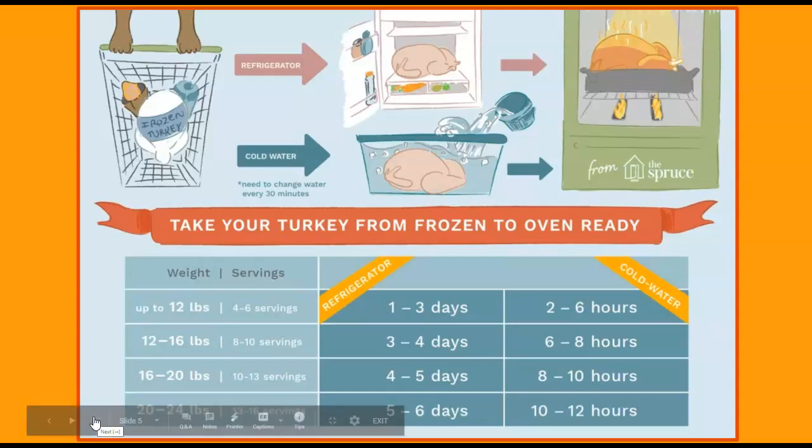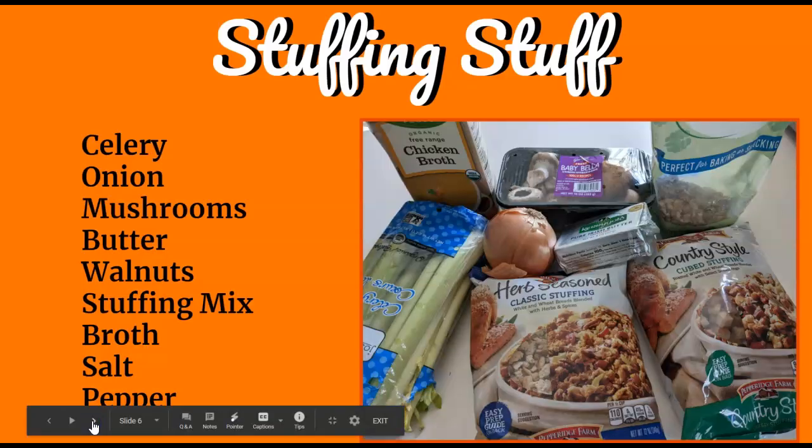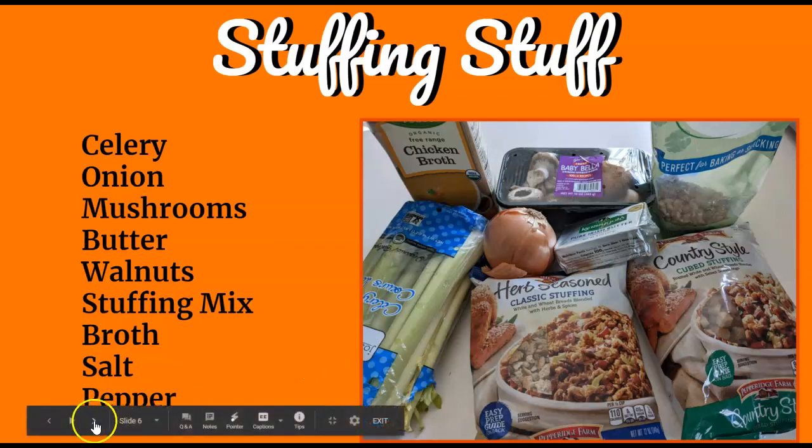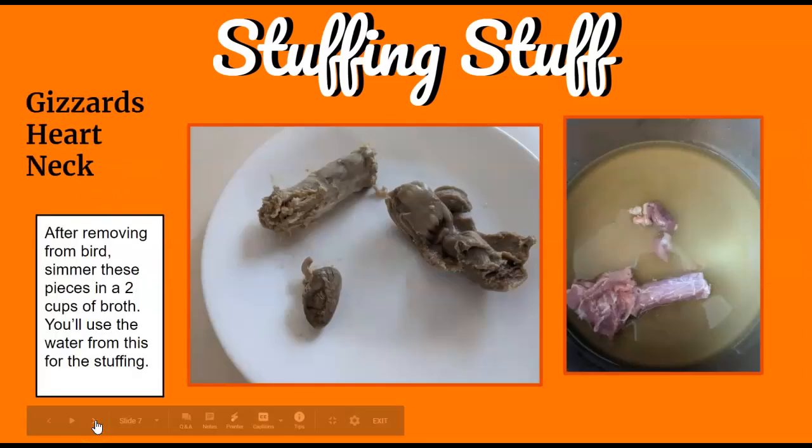If you buy it frozen, make sure you put it in the fridge at least three days ahead so it's nicely thawed. For my stuffing, I use celery, onion, mushrooms, butter, walnuts, stuffing mix, broth, salt, and pepper. I usually combine the cube stuffing with the classic, which has smaller pieces, and add broth.